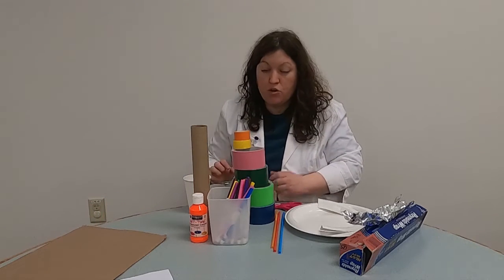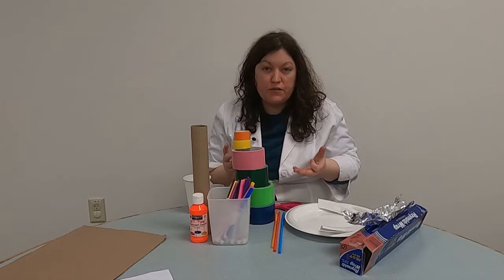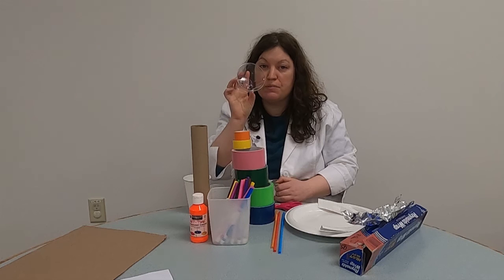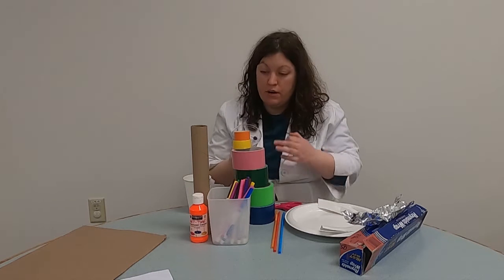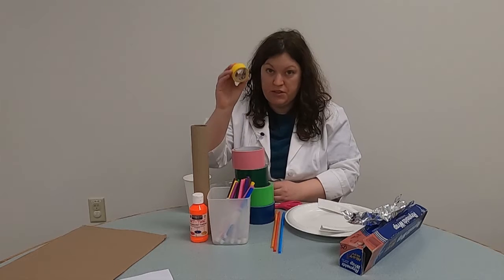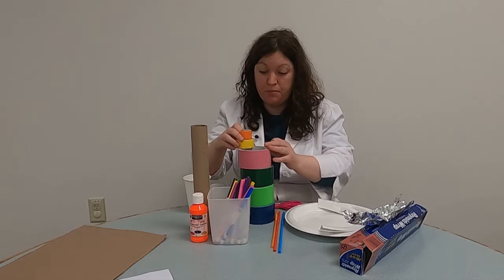The next rule is that your marble must end up in a cup. There are lots of different cups you can use. If this is your first time making a roller coaster, I highly recommend using something with a wider opening — that makes it a little easier for the marble to come in. And the last condition: you cannot use any glue at all. You can use tape — duct tape, electrical tape, painters tape, masking tape, or scotch tape — but no glue, just tape.